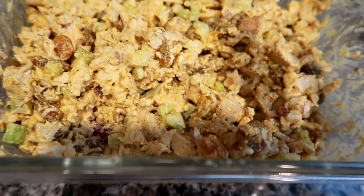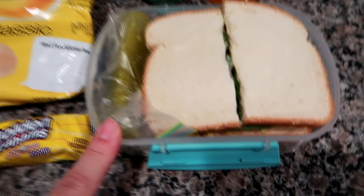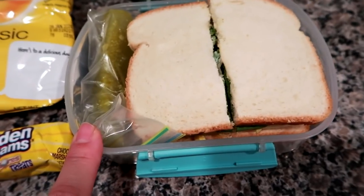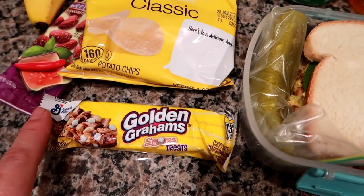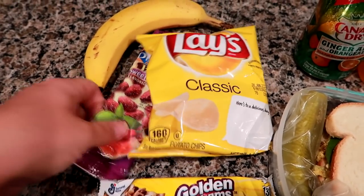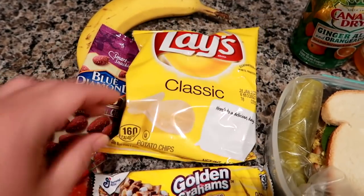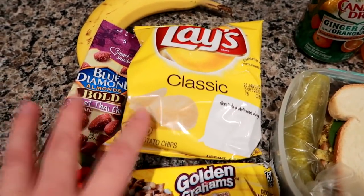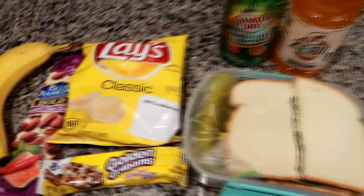We love this — I could eat it by the spoonful out of the container. We're going to be eating on this for the next couple of days. I threw a pickle spear in, and on his sandwich I put some baby spinach and a little bit of mayo. I also packed a golden grams granola bar, some Blue Diamond sweet Thai chili almonds, some Lay's chips I get on Amazon Prime, and a banana.